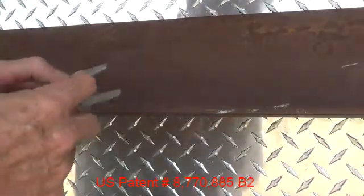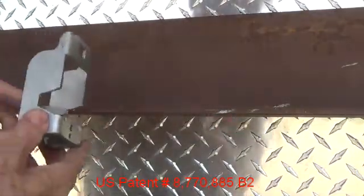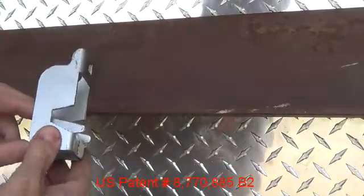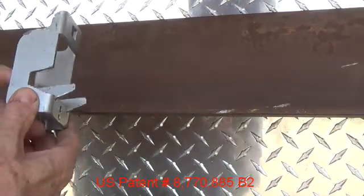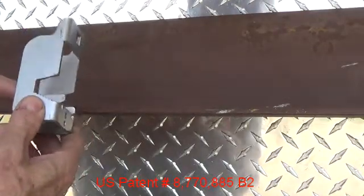You can see the sloping area, and it makes contact at a place on the inside of the clamp body. That allows it to pivot to maintain constant contact with the flange that's being attached to it.